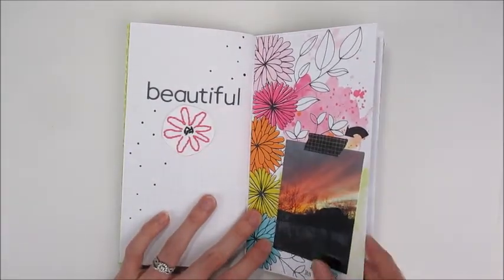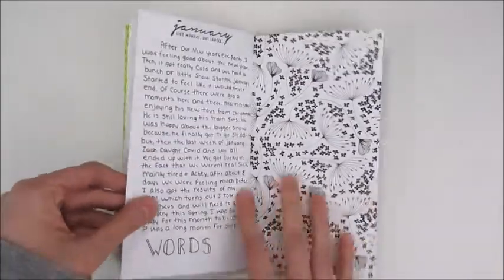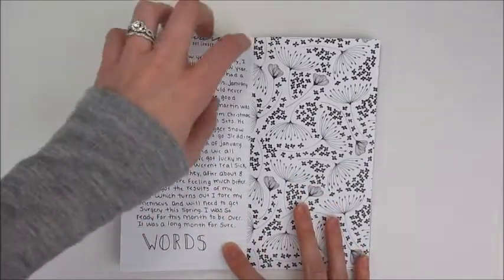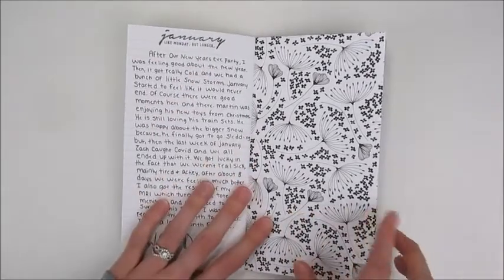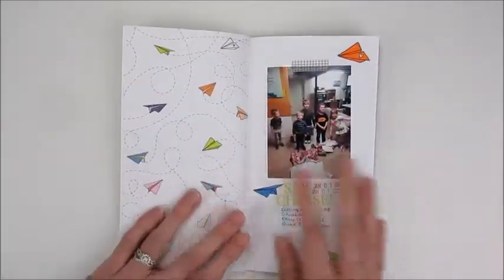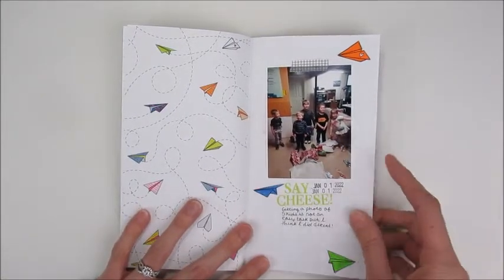This page was just a big long journal session about the month — pretty much a written summary of our whole January.